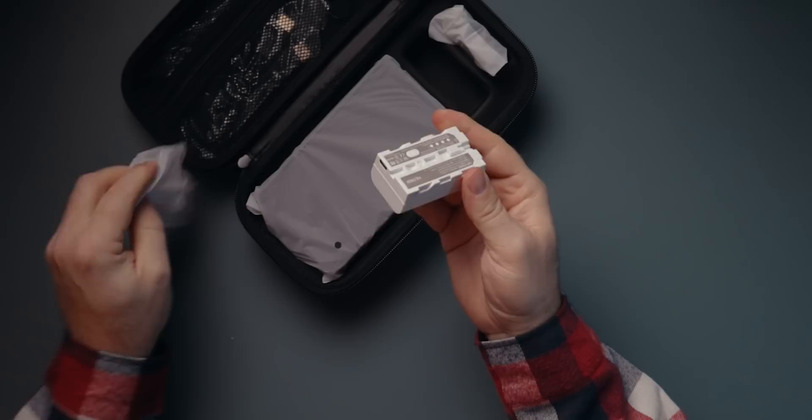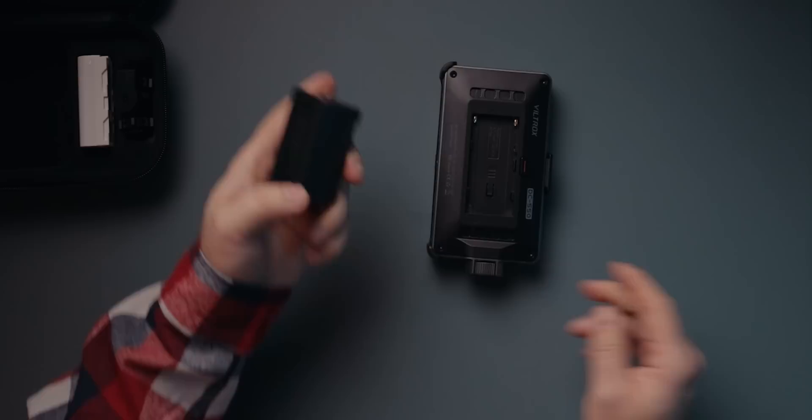I definitely recommend getting some bigger and more powerful batteries, so I will link some down below, including a charger. The battery that comes with the monitor can be charged over USB-C, but if you're buying bigger NP-F-style batteries, you'll most likely need a charger. And I don't think I've ever gotten a free battery with any monitor I've bought so far — so, hey, free battery.